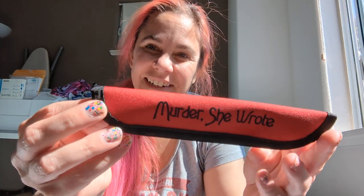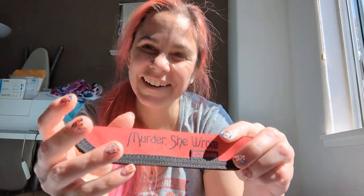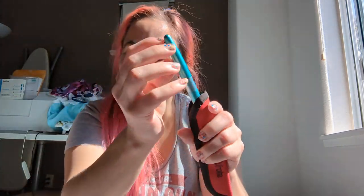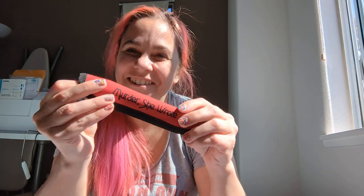But what did I order? Well, I got a pen cozy. It's Fred. It says "Murder She Wrote" — because how could I not buy this? It holds just one pen.